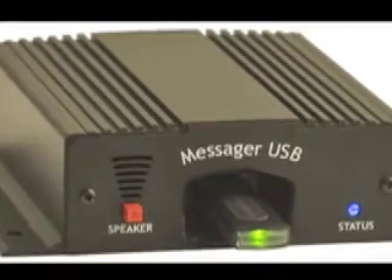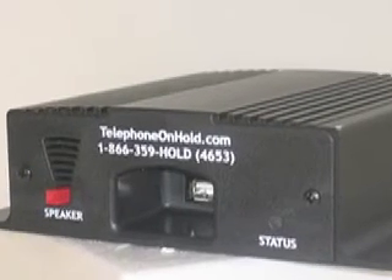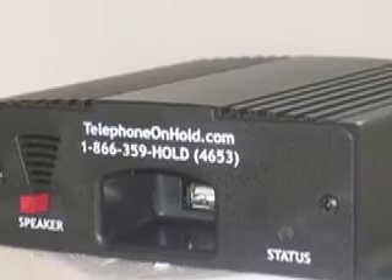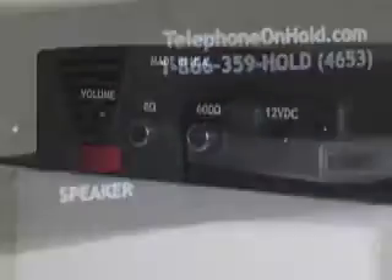The high-quality Messager USB is a popular on-hold solution. Using the latest in MP3 technology, the Messager USB conveniently stores on-hold audio files onto the included USB thumb drive, which makes changing audio quick and easy.